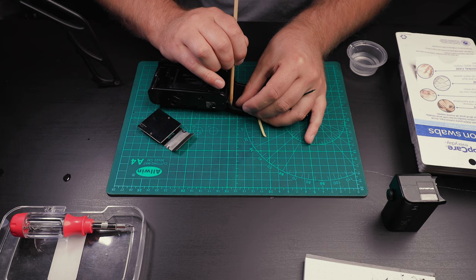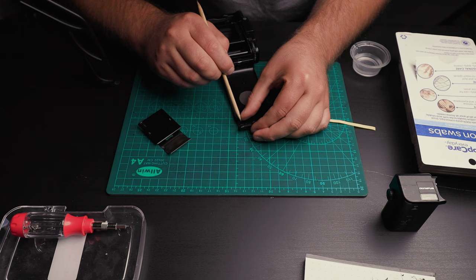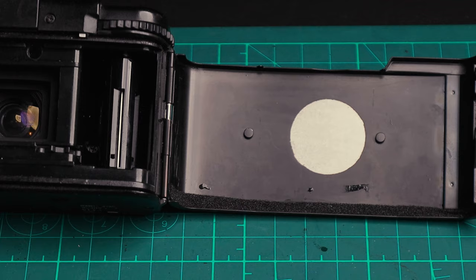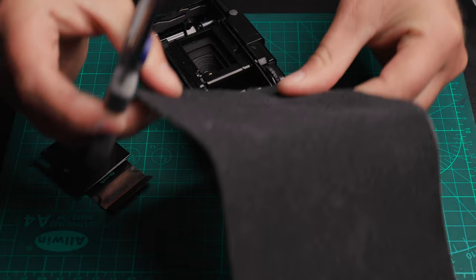I didn't do this very scientifically — I just cut the pieces to size and then dipped my fingers in water and ran them across the adhesive on the foam so it was not as sticky and I could move it into place. As it dries, the adhesive begins to stick more and it ends up acting like it was never wet in the first place. That's a little trick I'd suggest.